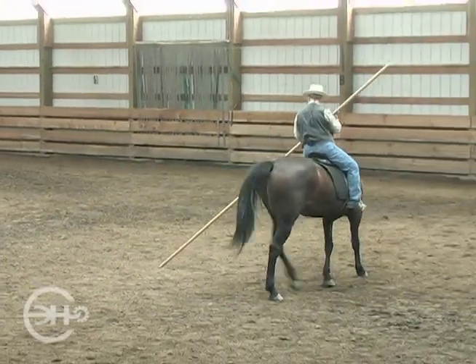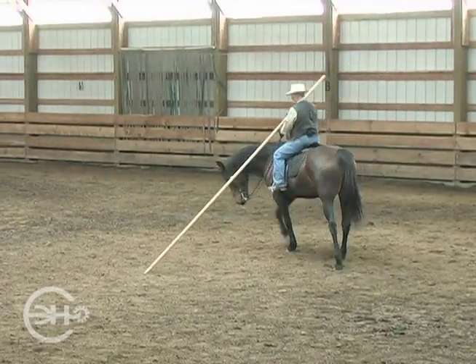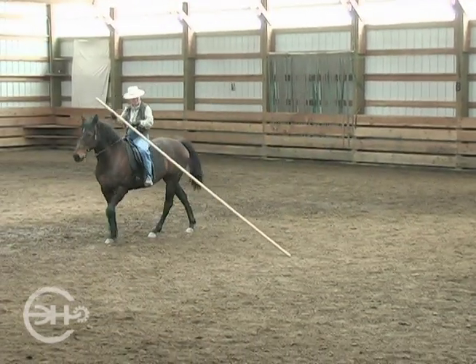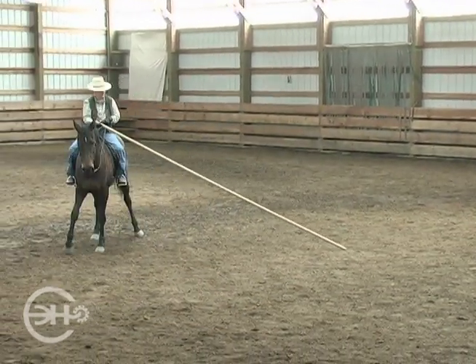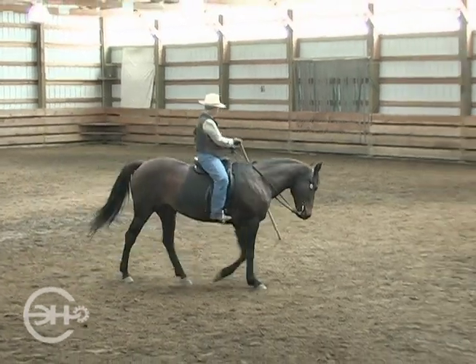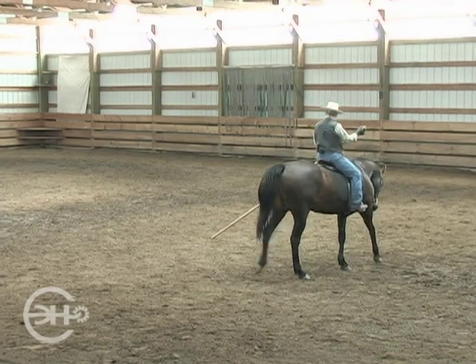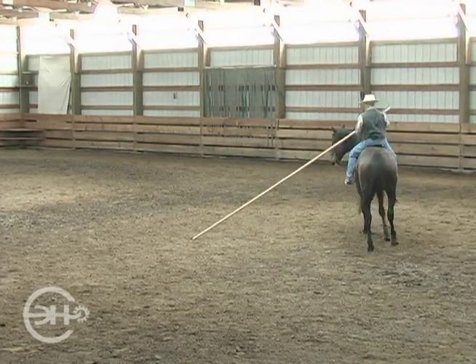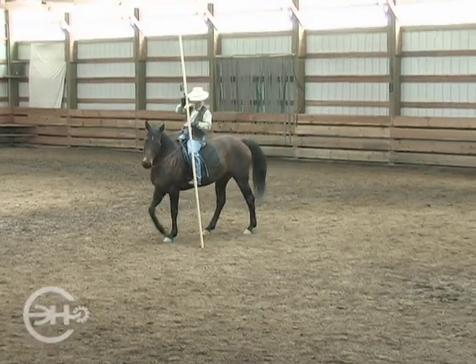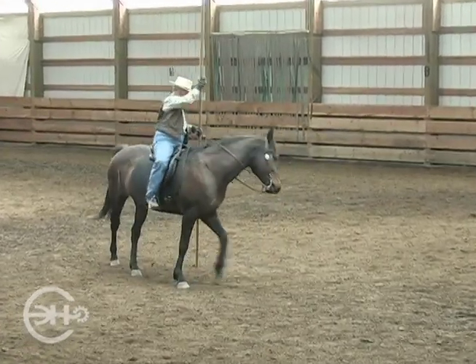We'll do it one more time. Leg yield. Make the circle smaller. Bring my balance in the direction of travel away from the tip. Half pass. Make the circle smaller. Bring my balance towards the tip, and step into that direction of travel.